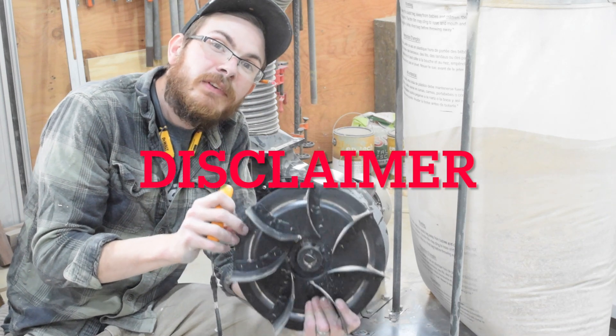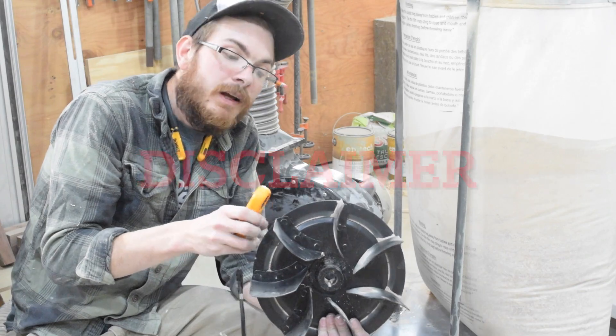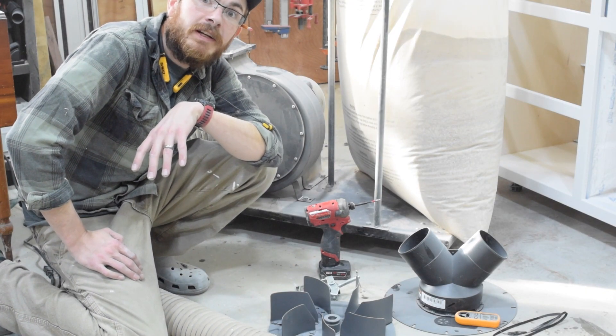Just a disclaimer — take every single measurement that I give you with a grain of salt. Hey everyone, it's Greg with Spotted Town Woodworking.